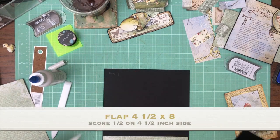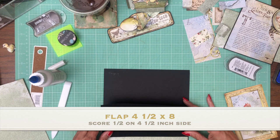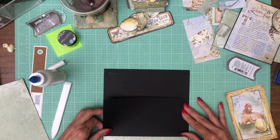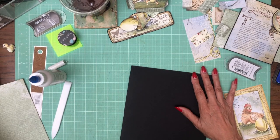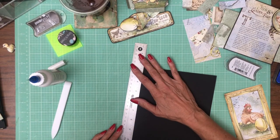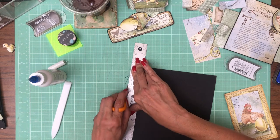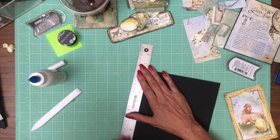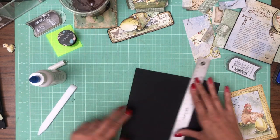Okay, that's straight across. It looks like it's just hanging over a little bit, so I'm going to go ahead and trim that off very quickly with my ruler and my X-Acto knife. It's just a little bit. This looks like I missed a bit.